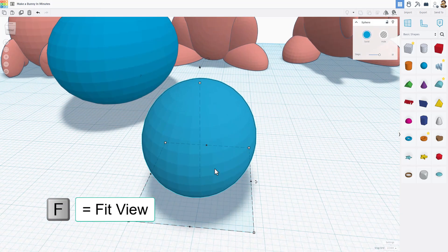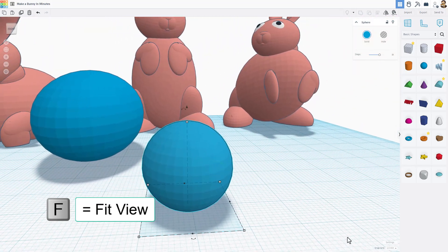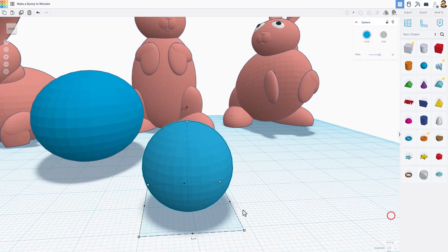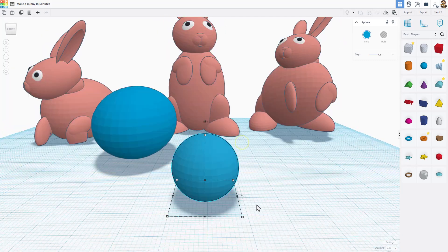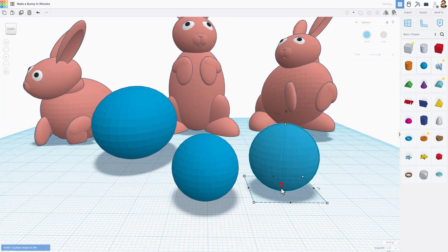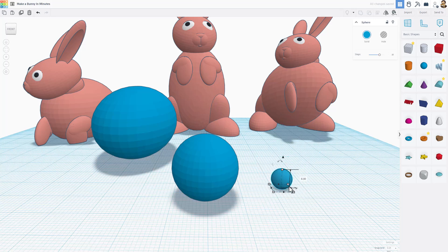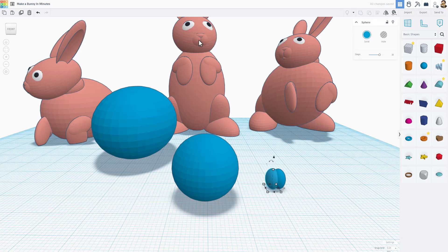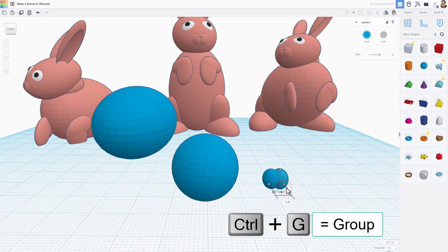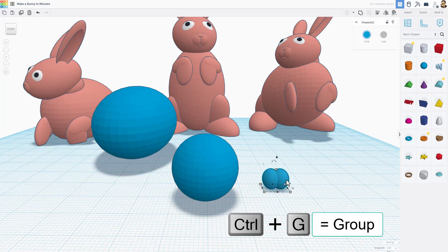Zoom in using F to fit view. Click on the nudge and switch to 0.25. We're going to make the mouth and nose combination down here on the ground. Bring in a sphere, shift-squeeze it so it's quite small and thinner than it is long, then do Ctrl+D to make two of them. Move with the arrow keys to get that shape, then select both and do Ctrl+G to group them.